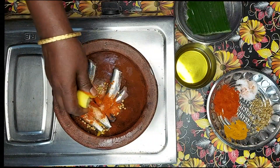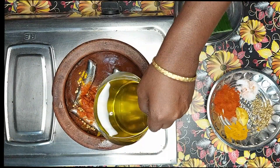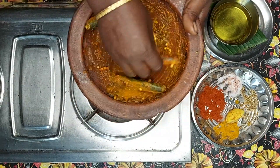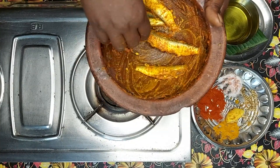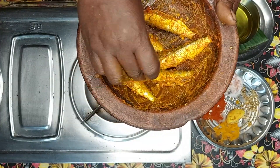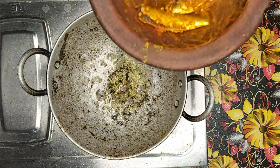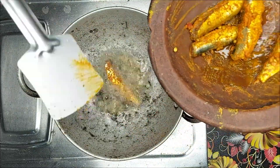Put all the masala in the fridge, then put it aside and place it in the oven.